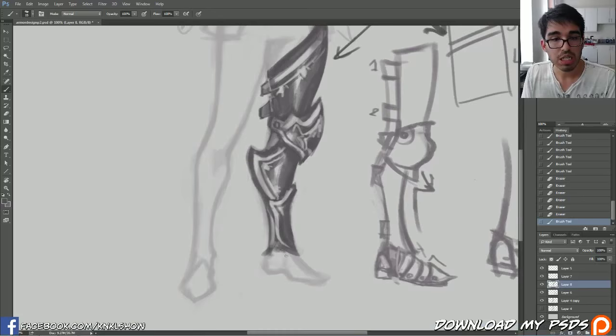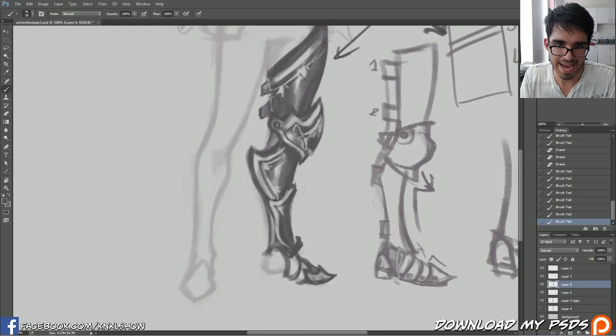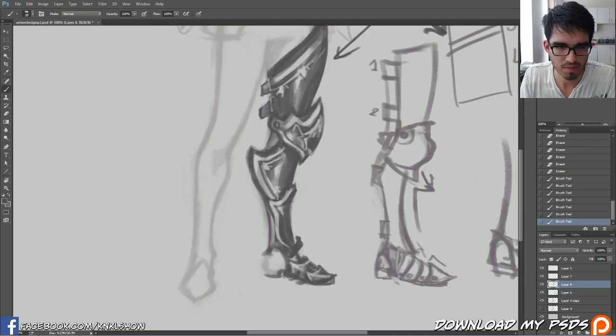Let's finish this up and add the sabatons. Let's have them layered like this. The toe will have this type of shape - I like that! And I like to go back in and erase out my edges. That could be a trim or just the edge of the metal. If I want to add a highlight, I can just go back in and erase it out.